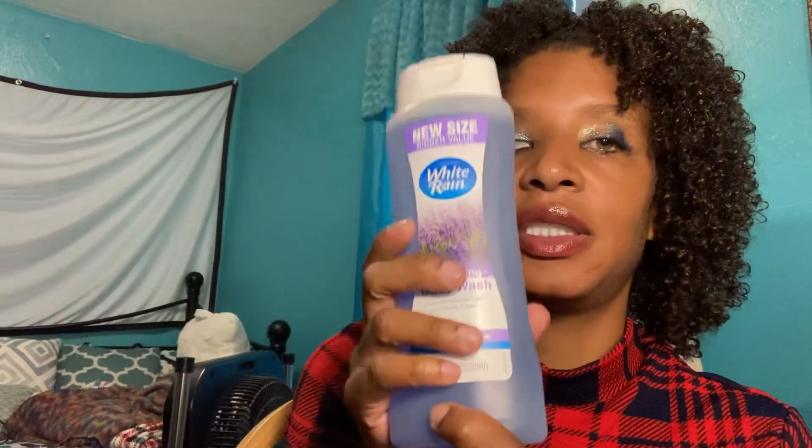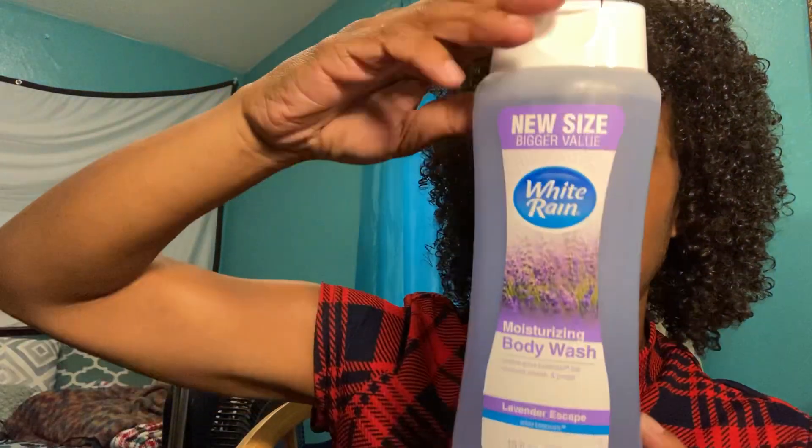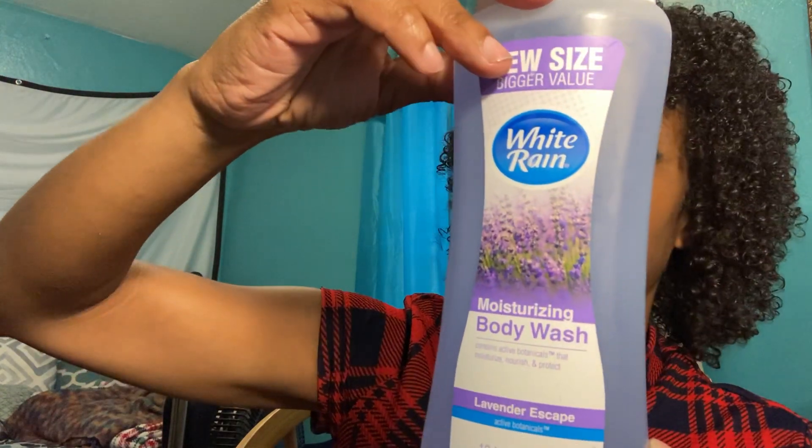It's a dollar twenty-five, it's very pretty and very good. I like this body wash — I've never had a problem with it. I wear it every day or every other day. I change up my body wash.